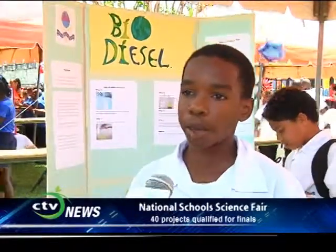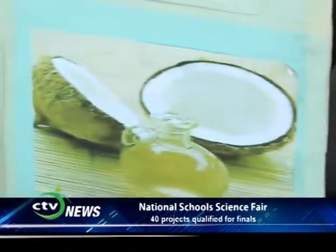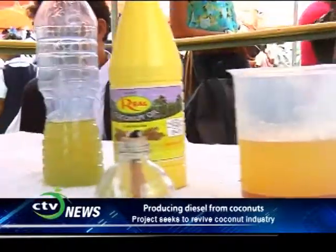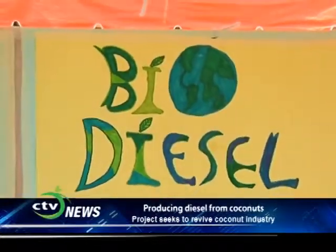Biodiesel is easy to make because it's made from coconuts, and St. Lucia has coconuts in abundance. We are trying to get the government to reopen the coconut factory we used to have so we could produce our product. Biodiesel gives a little less power — about 500 joules less than normal petrodiesel — but that's okay because it's a renewable source. You can make it with any oil except mineral oil, because mineral oil will rust your engines.